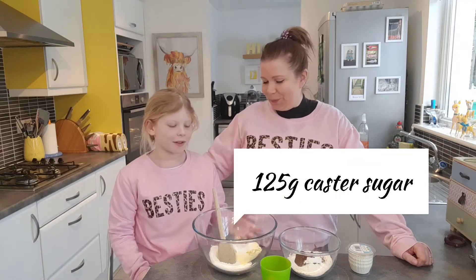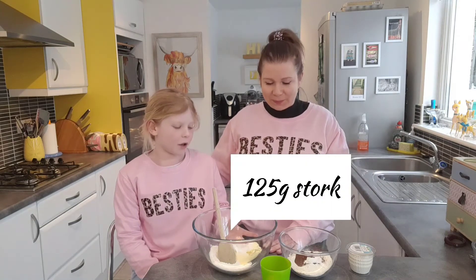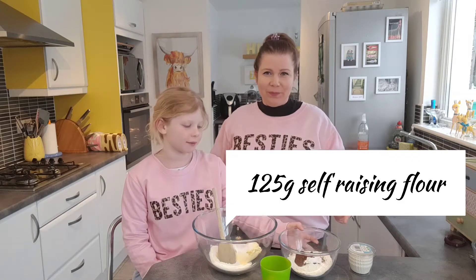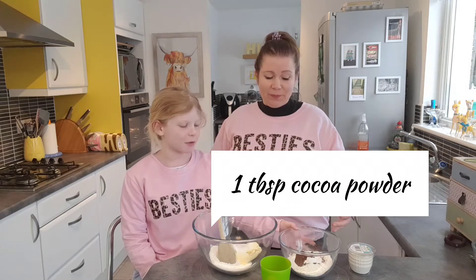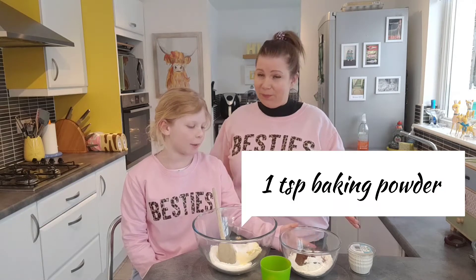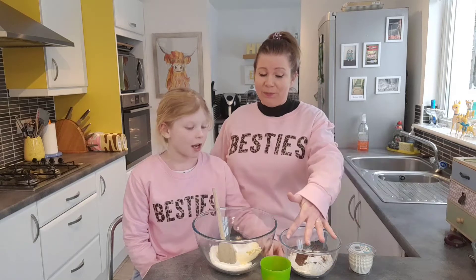For this recipe we will need 125 grams of caster sugar, 125 grams of stalk, 125 grams of self-raising flour, one tablespoon of cocoa powder, one teaspoon of baking powder, and two eggs.